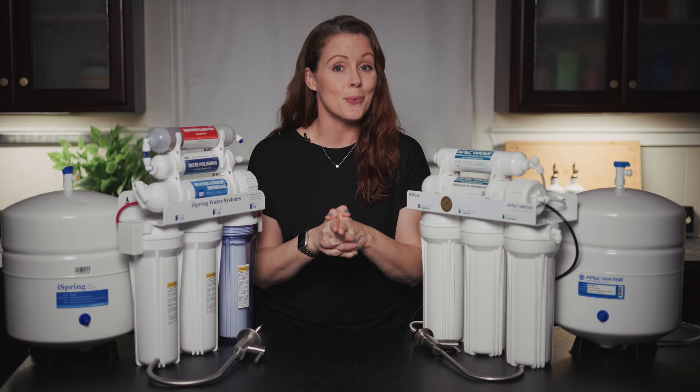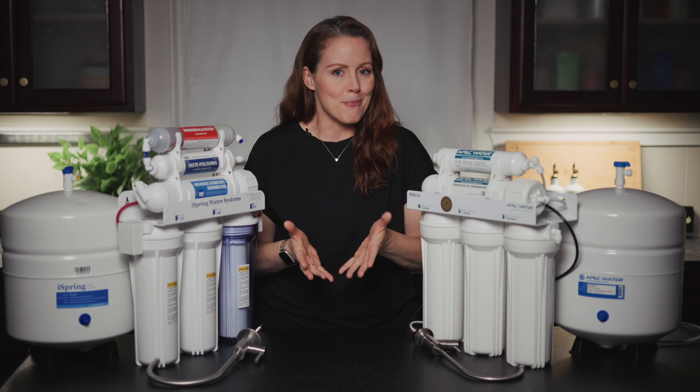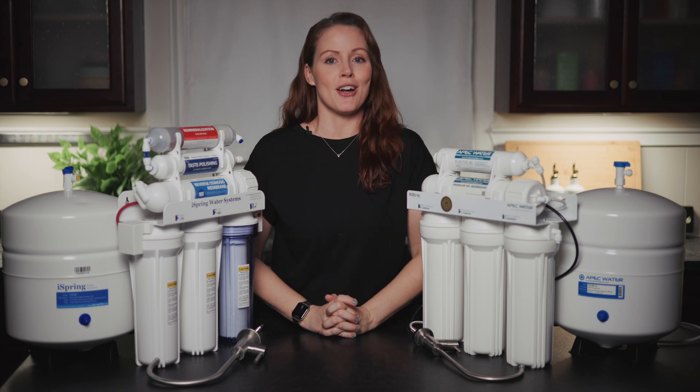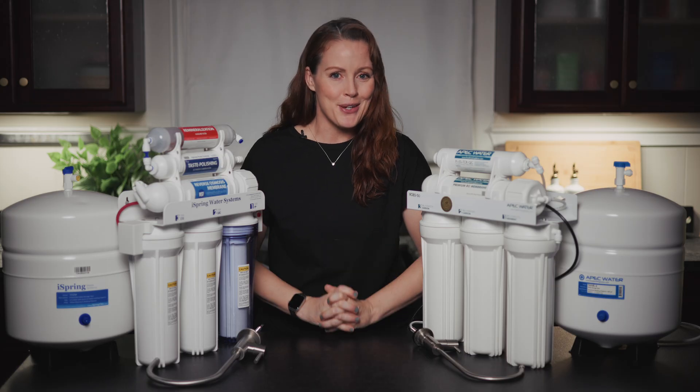We've got a clear winner. One of these two crushed it in the lab, while the other — not so much. So if you're looking for a budget RO system and you don't want to waste your money on the wrong one, stick around — this video's for you.